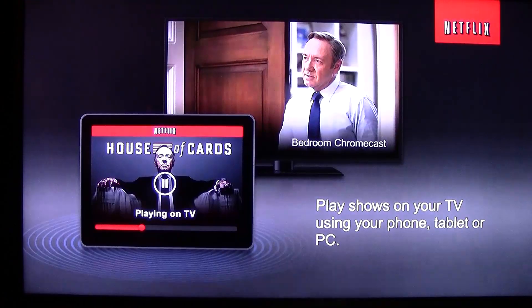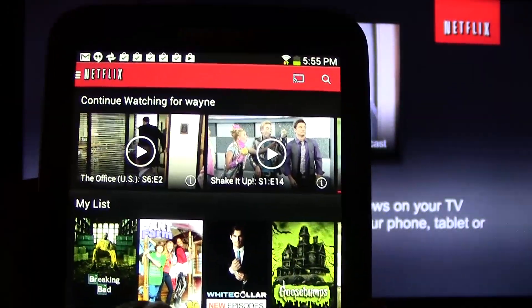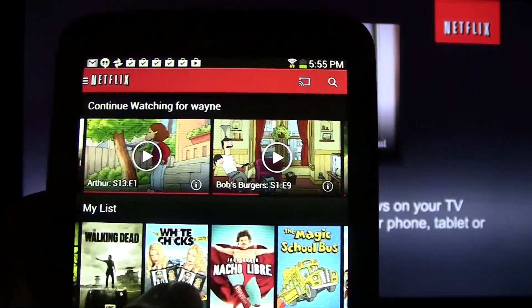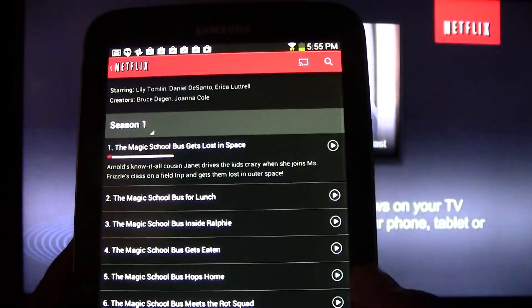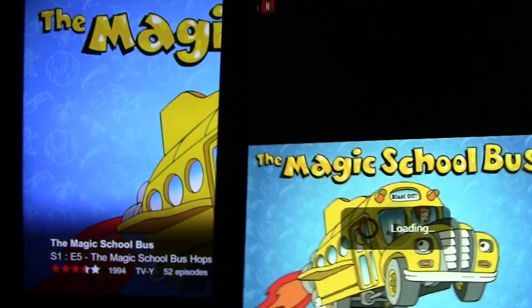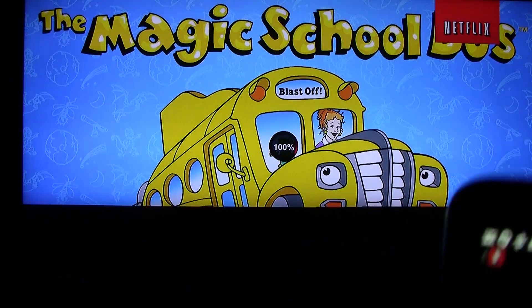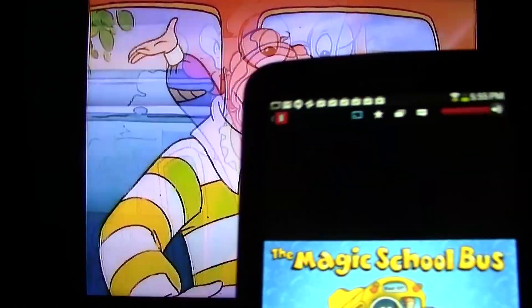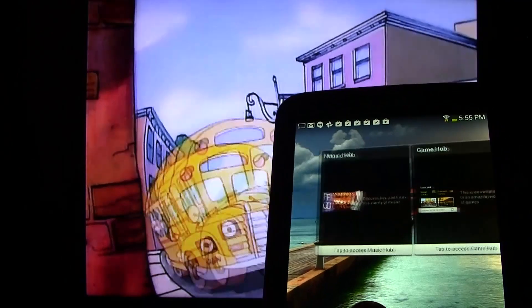It's going to switch and then all I do is find the show I want to watch. So I'm going to watch The Magic School Bus. We're going to tap on it and then pick the episode we want to watch. Let's pick this one right here and then it will send it to the TV. On your screen it'll just show a picture, but on the TV it'll actually load it and play it. The cool thing is while it's playing you can actually close Netflix and do other things.